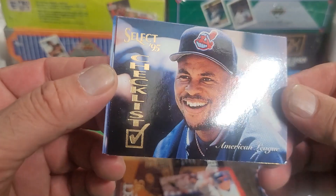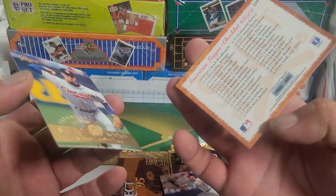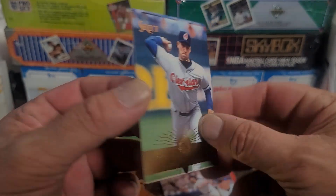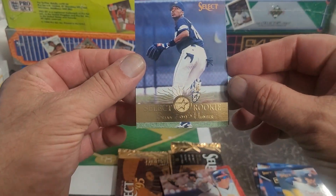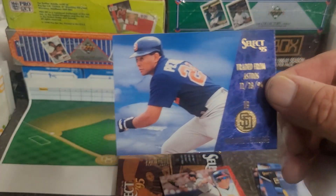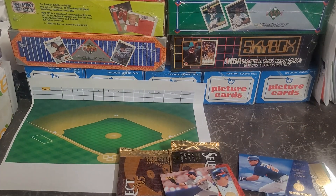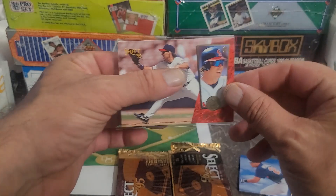We got a checklist with a smiling face — looks like Albert or Joey or something — very nice card there. Now we got ourselves a rookie: Chad Ogia. Then we have Brian Hunter — pretty cool, nice card. Rookie cards in these are definitely really nice looking. We got Roberto Petagini, traded from the Astros to the Padres. I'll get the Jim Edmonds into a top loader — nice looking action shot there.